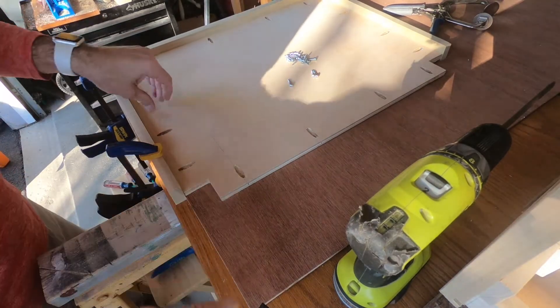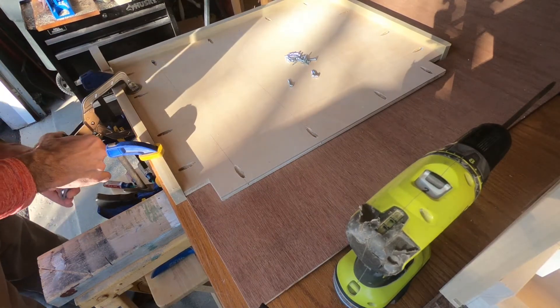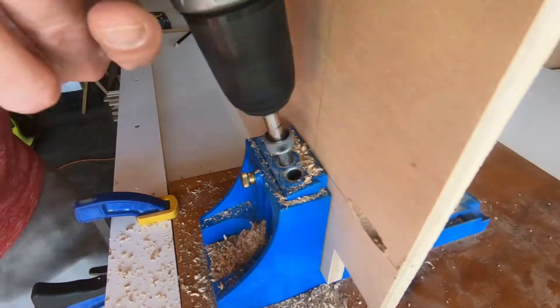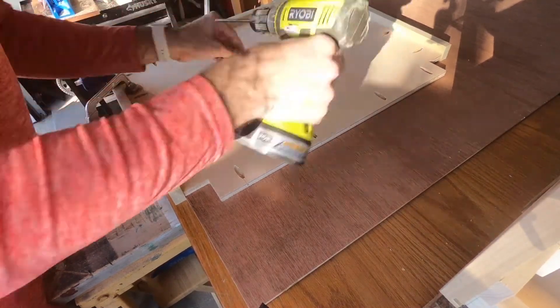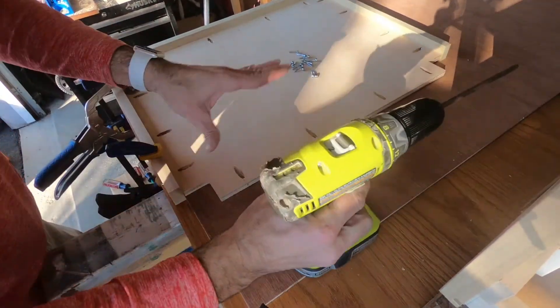So that holds the side piece down, and this clamp will hold the bottom of it. What I'm fastening right here is the bottom side of the cabinet. I just cut all the holes so I thought I'd save myself putting all the screws in. The last ones will go on the front of it.